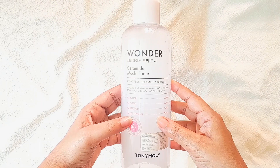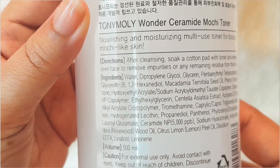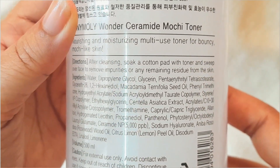Without making this intro too long, let's jump into the video. It comes in a huge transparent plastic bottle that will last you for a long time — I bought it last year and you can see how much product is still left. Coming to the ingredient list, I'm only mentioning the key ingredients, otherwise this video will be too long.